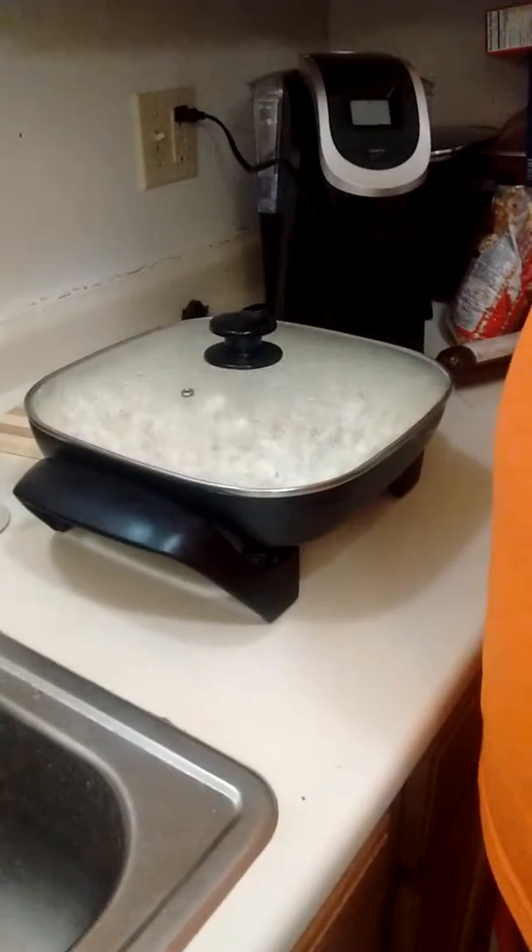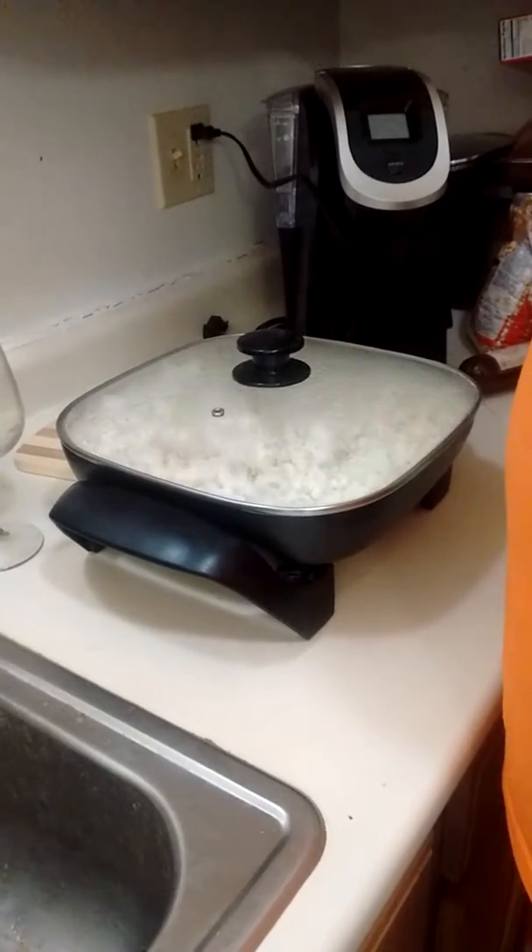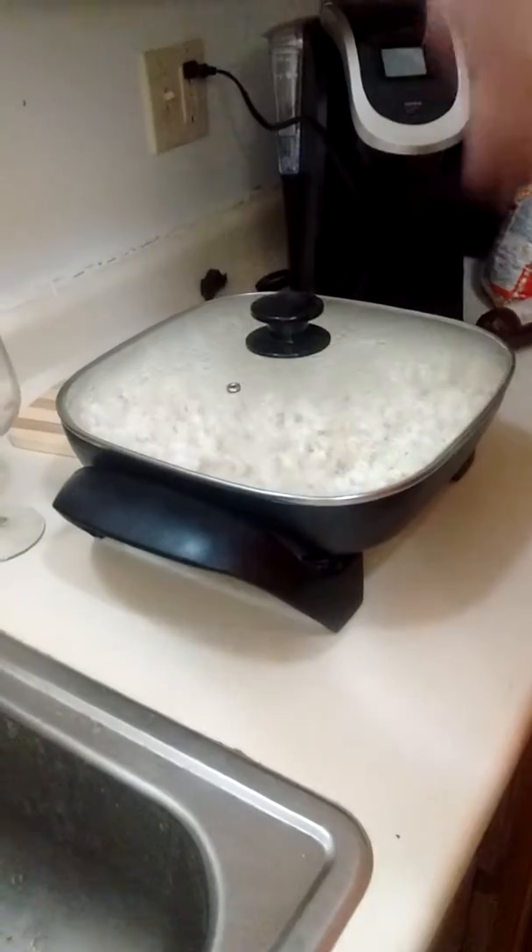He bought it from Walmart — it's the Presto Popper. And I might have gotten a warranty for it too. It's under a one-year warranty, but it's from Walmart, so it's like a temporary warranty, not a permanent one.